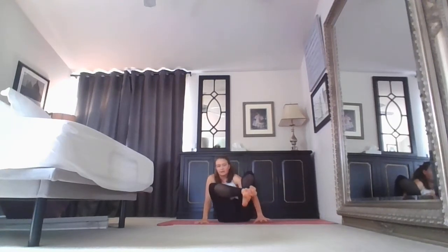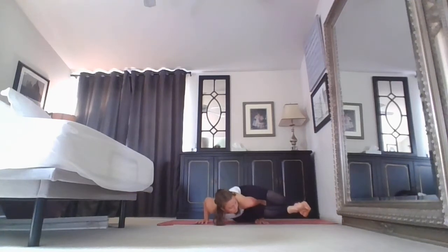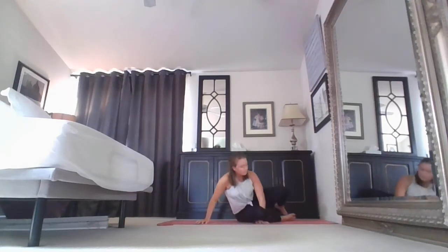Lift. Exhale, press. Gaze is forward — the heart is pulling through. For three, two, one — lower. Come up. Give yourself a wrist stretch. Shake it out. Roll the shoulders forward and back, coming to a gentle seated position either on your knees or cross-legged. Roll it the other way.